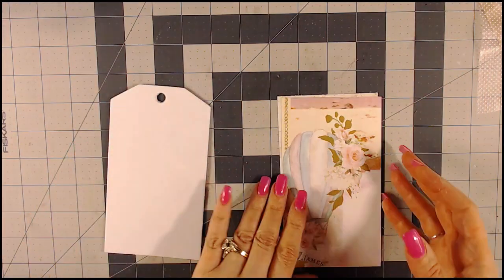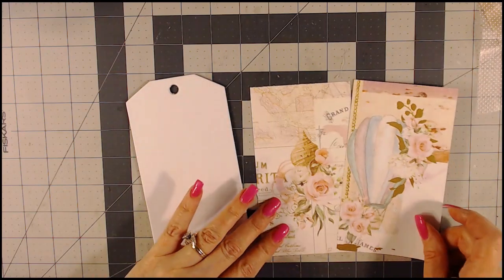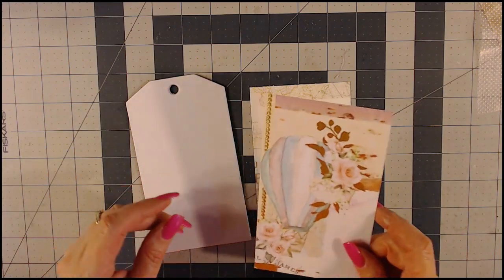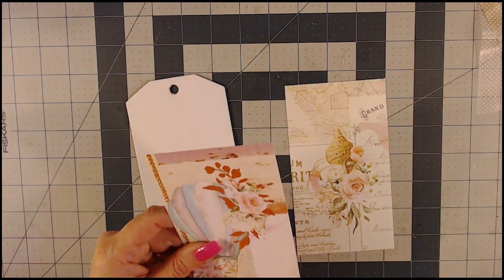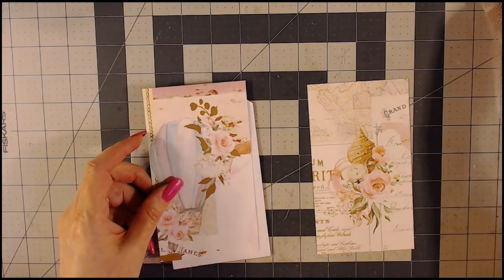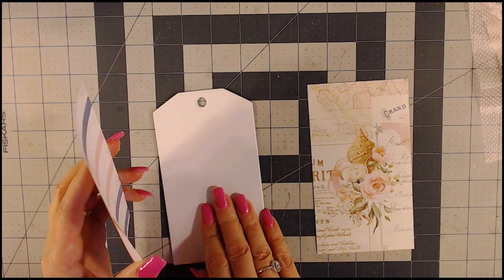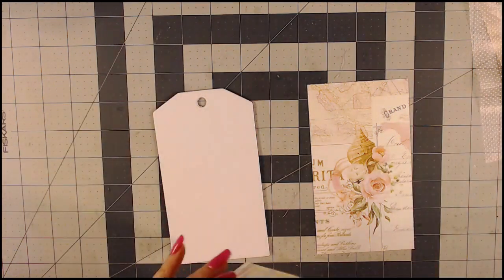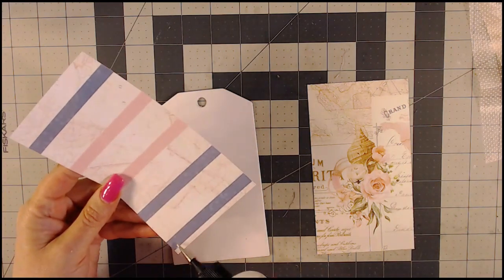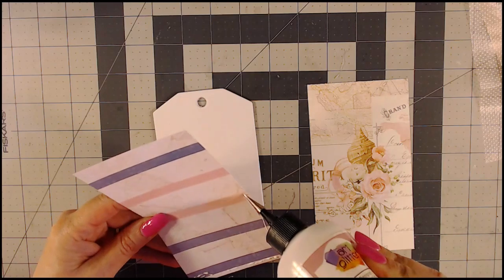The first thing I'm going to do is prepare our paper. The tags are three and a half by six and a fourth, so I cut out two pieces. I'm going to go ahead and glue the paper I want on the front and also glue paper onto the back. Normally I use art glitter glue for my tags — a lot of times I use You Glue — but I'll go ahead and use the art glitter glue for this one, making sure to get it around the edges.